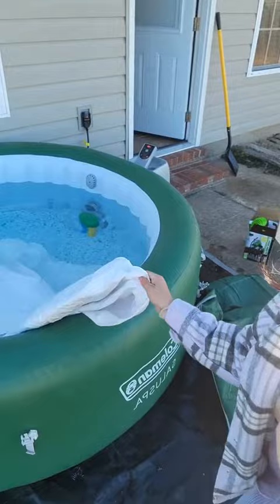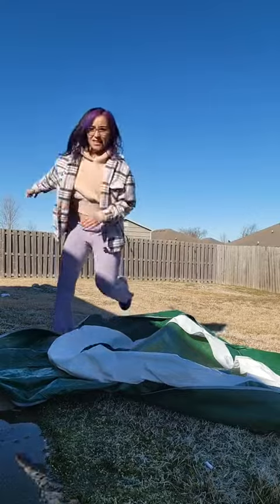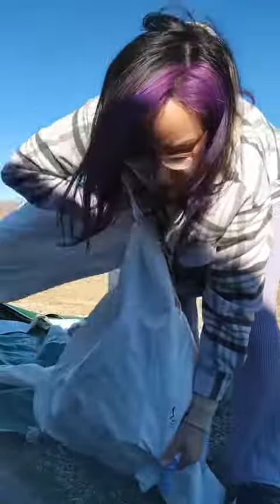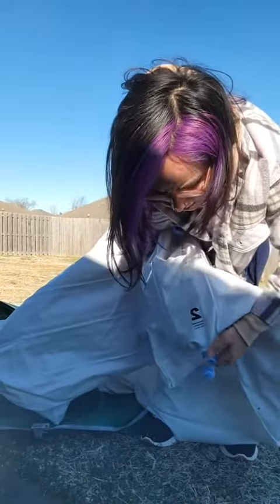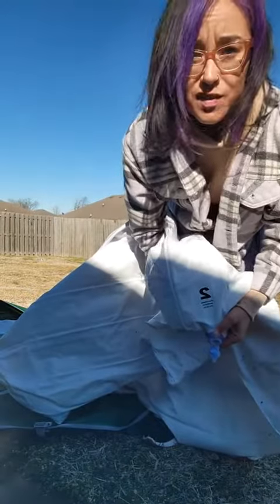Oh my god. It's kind of heavy. Well, I just broke my brand new phone. It's full of water. How the heck can it be full of water if it was fresh and closed? So how do I get the water out? Does the water even need to come out? I'm getting so frustrated. I just bought this phone.